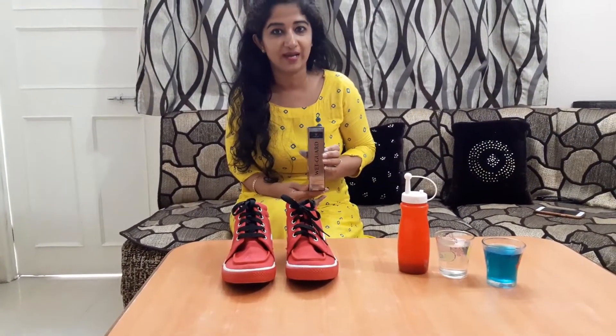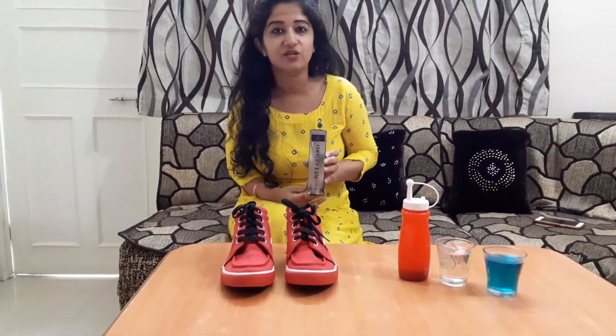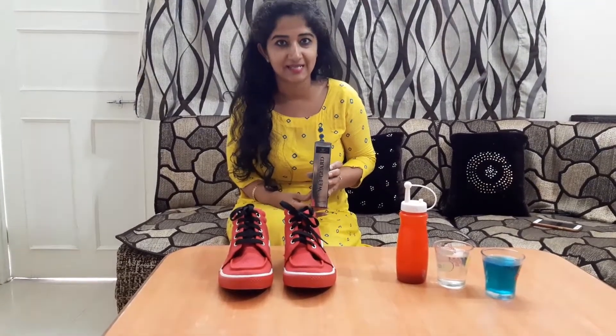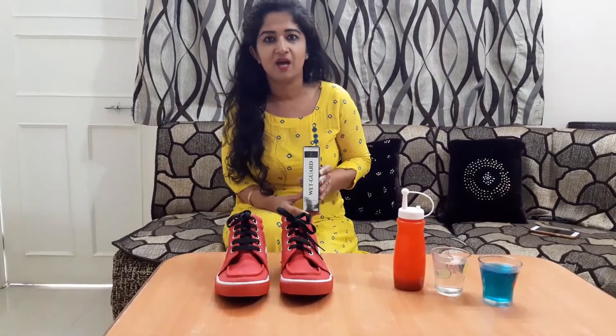This is a WetGuard — KingRD's WetGuard. It's a shoe protector, a waterproof product which protects your shoe from water, stains, and other accidentally spilled things.